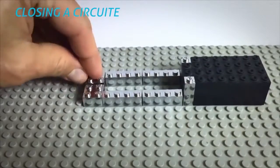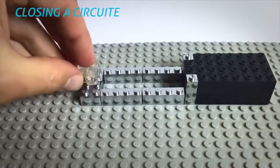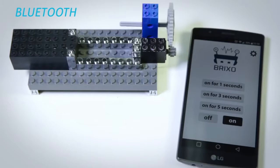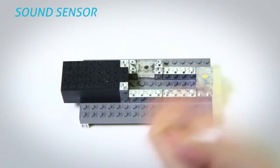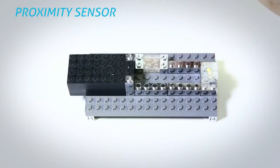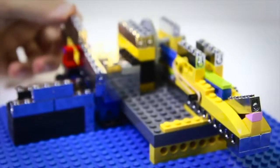Closing a circuit. This is Bluetooth. Sound sensor. Light sensor. Proximity sensor. How amazing is using Brixo?